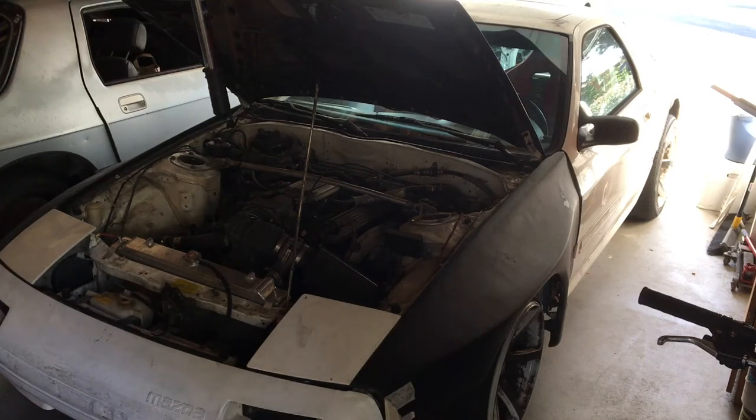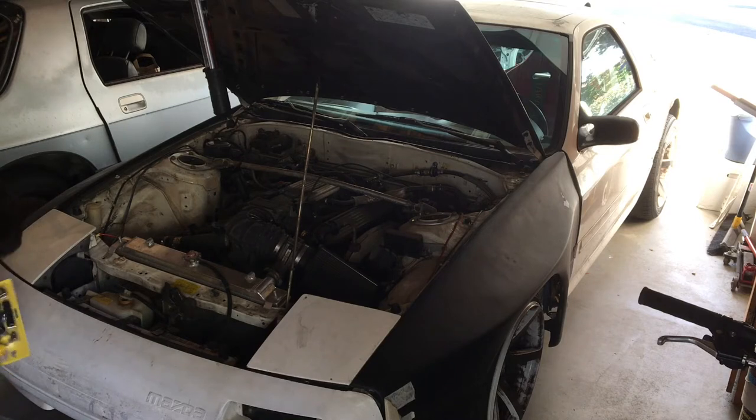Welcome to another episode of Racing to Learn. We're a non-profit that gets kids excited about math and science. We're working on our 1990 RX-7 with a '94 Chevy LT1 V8 powering it.